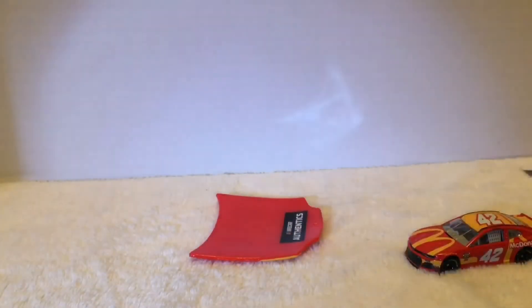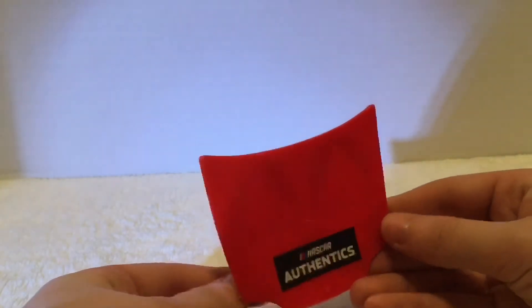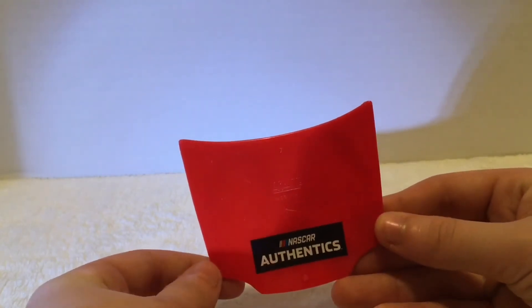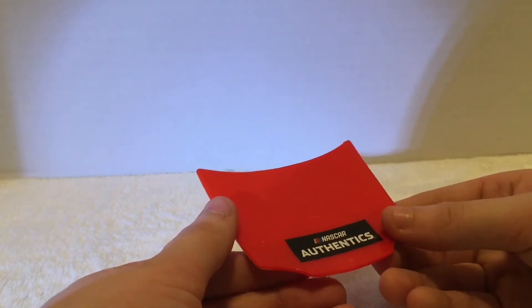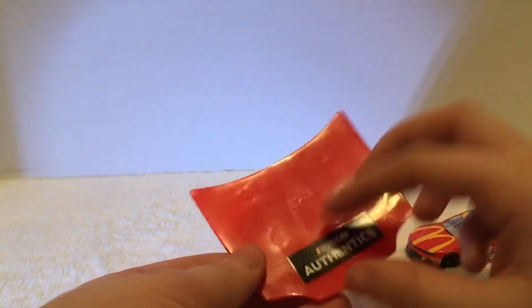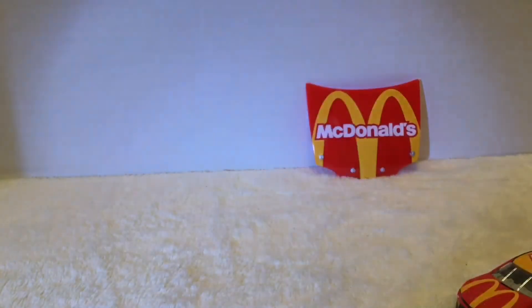Let's take a look at the hood first. It's made of plastic, to be expected. It says 'NASCAR Authentic' right there, got some details on it. That's actually pretty cool - it's gonna make a good display piece, don't know what I'll do with it though.